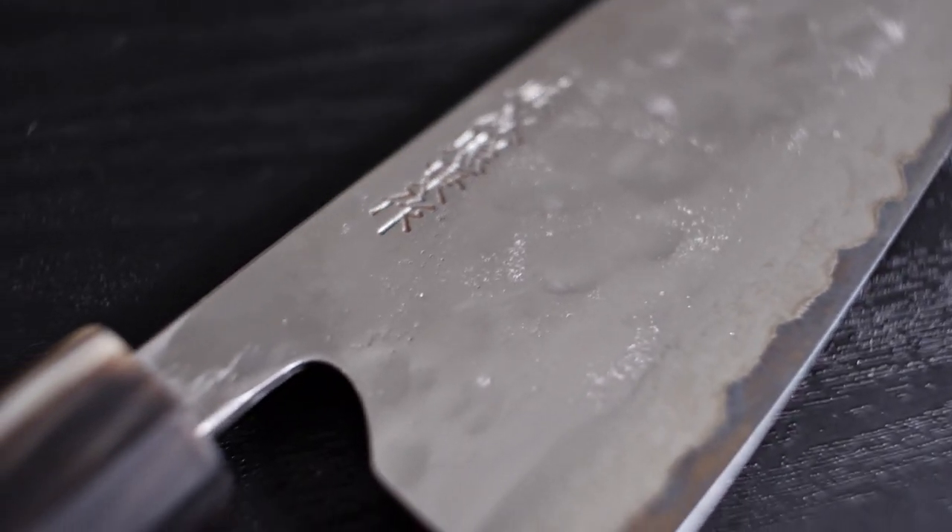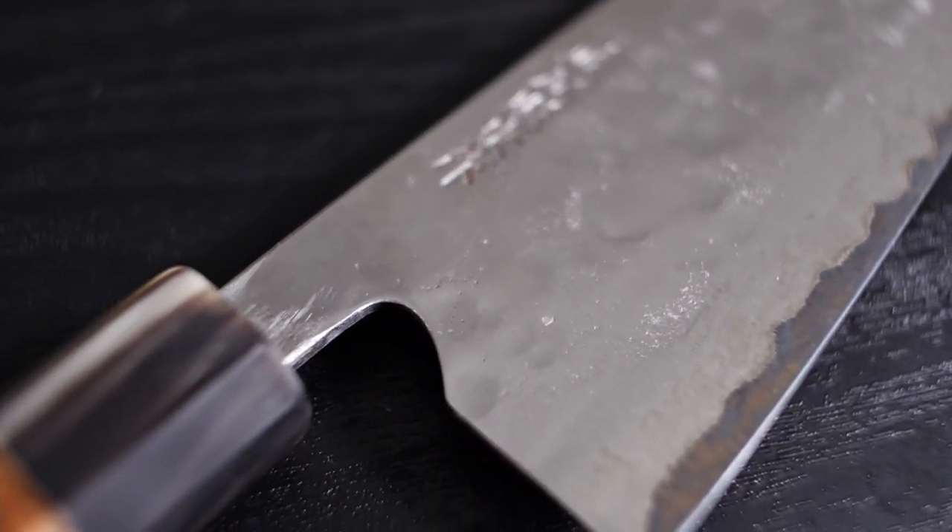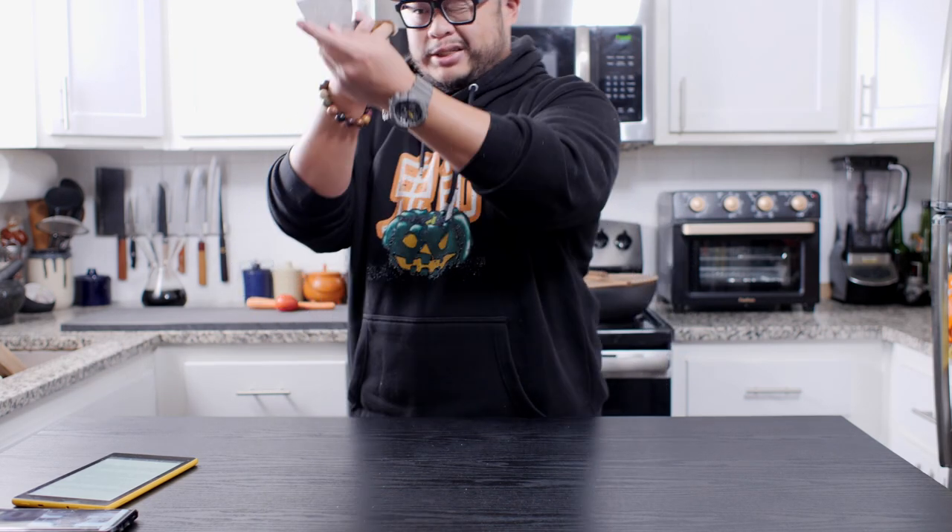Before we move on to fit and finish, there is a very signature characteristic of Fujiwara knives that you've probably already noticed — this choil notch right here. The choil notch allows you to really lock your hand in for a pinch grip, and when you lock your hand in there, the knife is very secure and just won't move anywhere. It's a very cool signature feature of a Fujiwara knife.